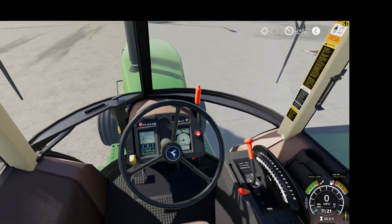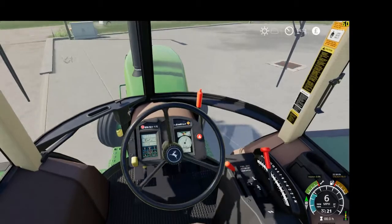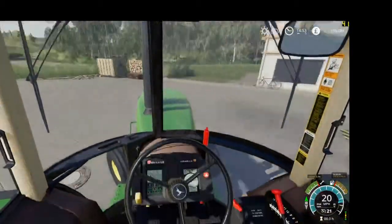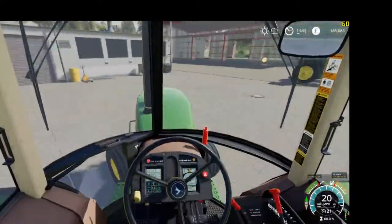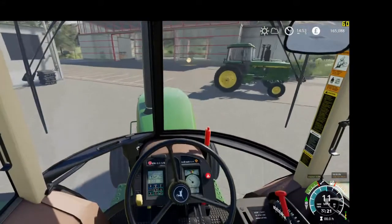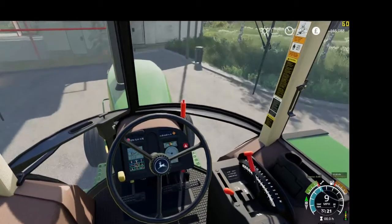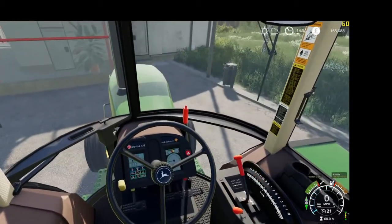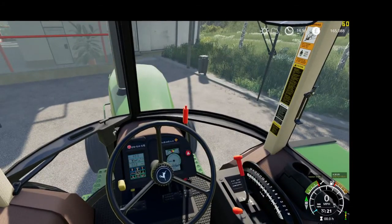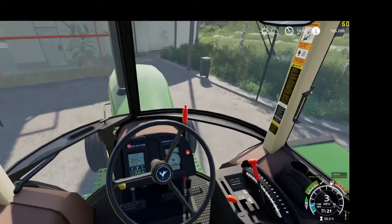Gear shifters and throttles all work on it as well. Check that it's stable — nice and stable tractor. And the gear shifter again shifting around.